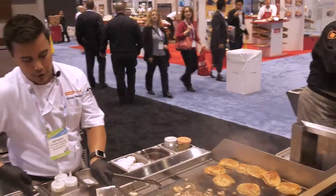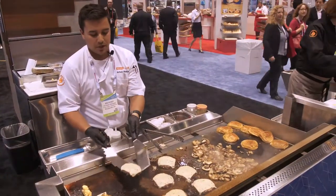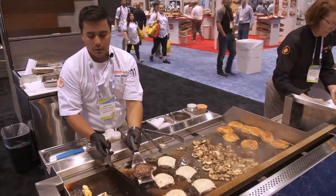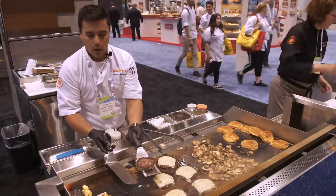These burgers are about done. I want to show you that even though I flipped this and cooked it on the exact same spot, the color and sear that I got speaks to the zero recovery time of this piece. I can do that again and again and get the same color I want every single time.